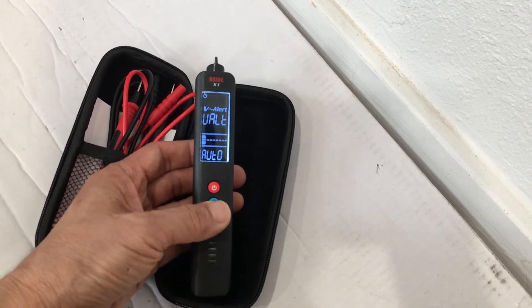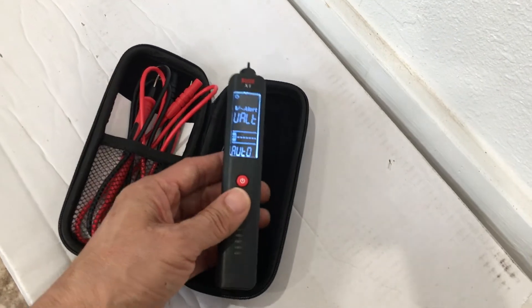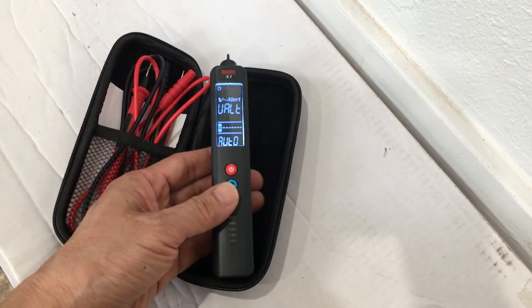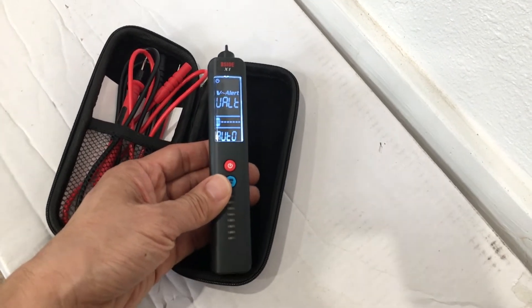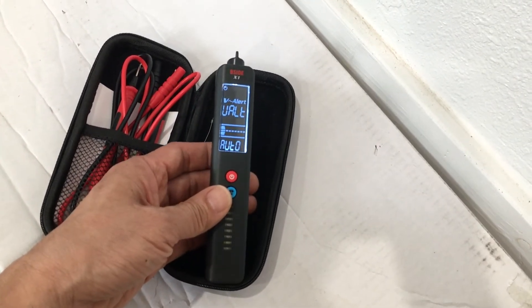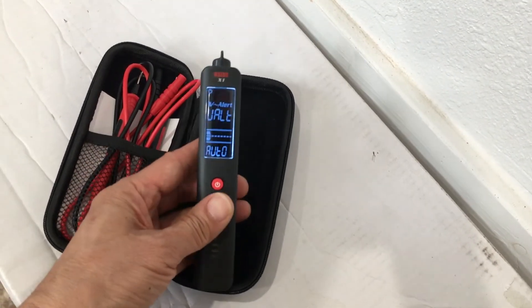If you quick-press the bottom button, the flashlight comes on. This is the X1 model, which does not have infrared temperature measurement. The X2 model is identical to this unit except it has non-contact infrared temperature measurement with the sensor at the front.